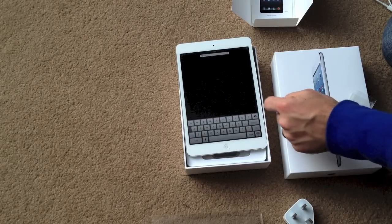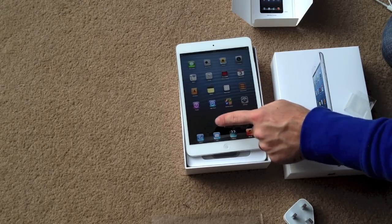And there you have it — the new iPad mini. A full review will be coming up soon. Don't forget to subscribe.